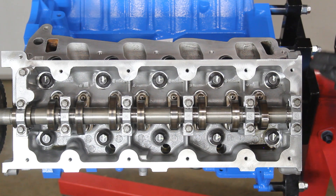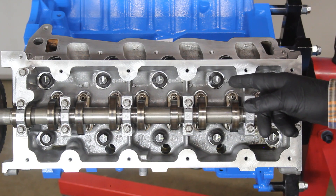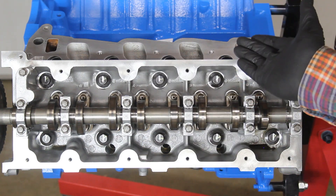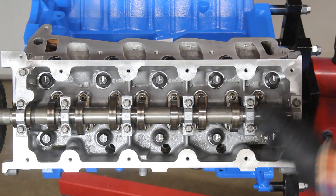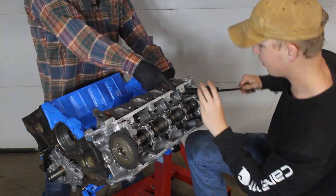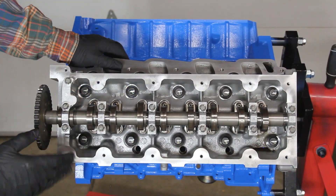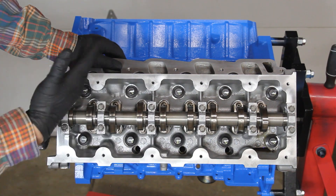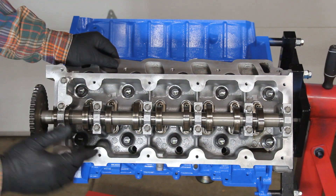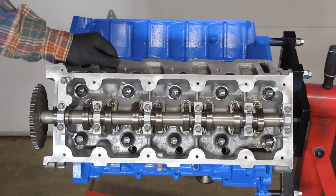Now we're on to the next torque sequence. We're going to turn the bolts 90 degrees again until the white line reaches three o'clock, then go back through and do it again until the line is at six o'clock. So the first round is 90 degrees in sequence, then another 90 degrees in sequence, and then it's done.